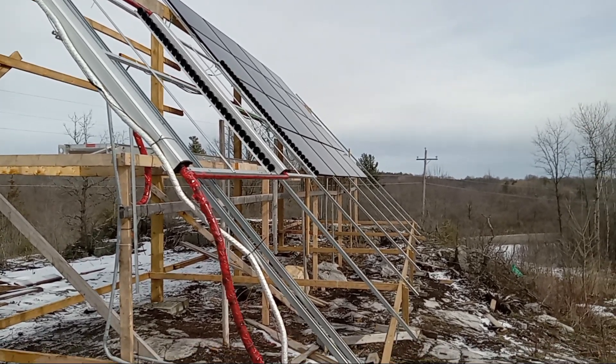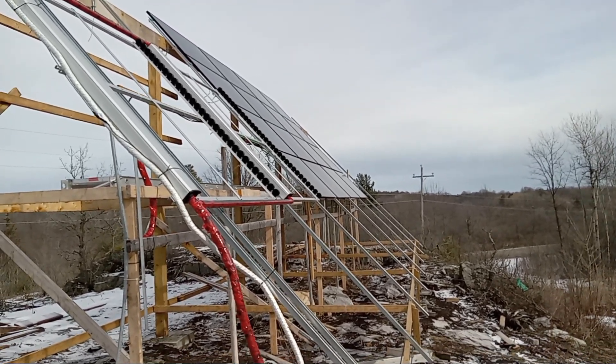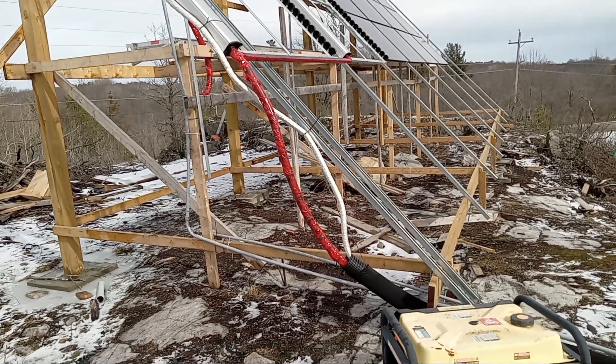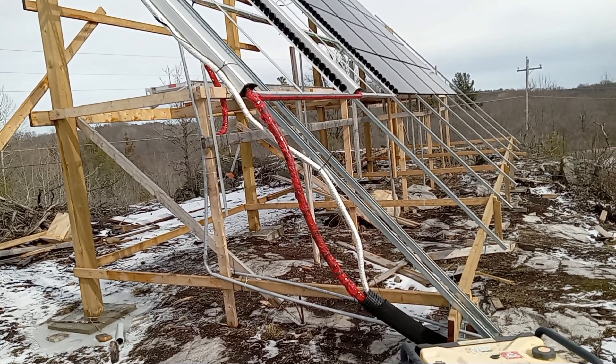Finally, I have my solar panels connected to the grid. It's been sitting here for a while. I've been going to inspections — I failed the inspection, and I'll go over some of the deficiencies I had to correct.